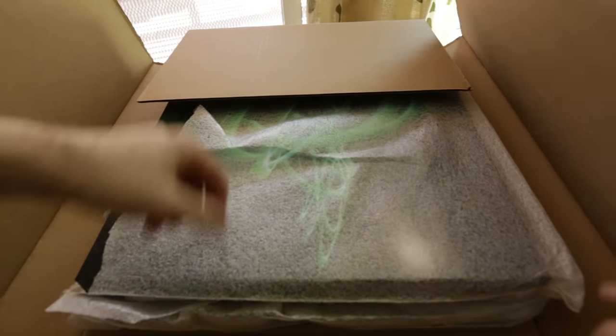What I recommend, if you're going to print a canvas — whether you're going through Canvas on Demand, Costco, or any other canvas printing company — is to do one test run.